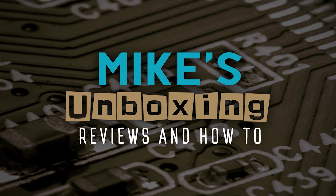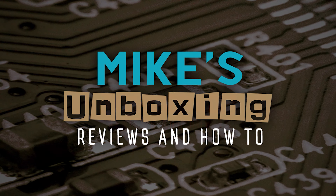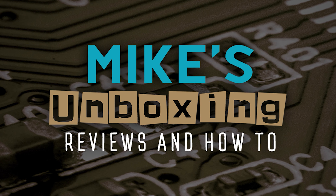Hi, this is Mike from Mike's Unboxing Reviews and How To, and on today's video we'll be taking a look at V-Color's Prism Pro RGB SCC kit — something a little bit different and with a very unique feature. Keep watching to find out more.